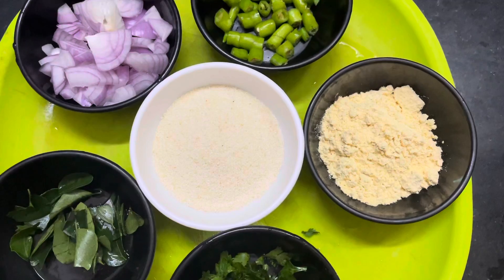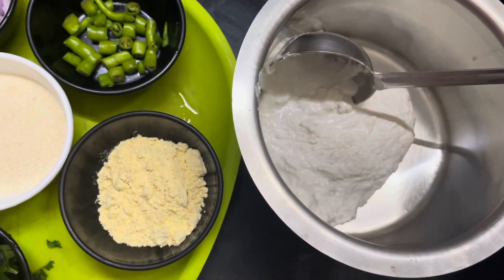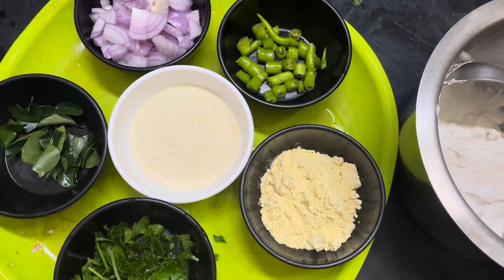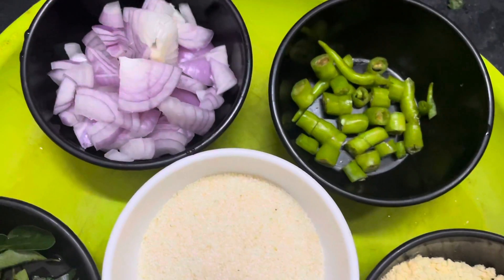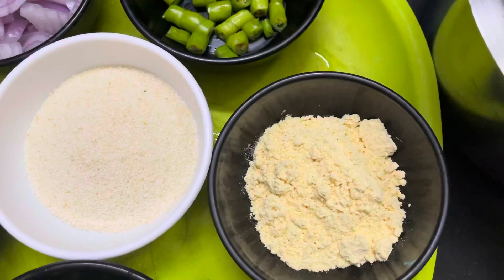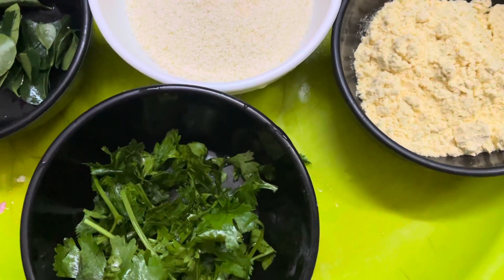We need 1 onion and 3 green chilies. I am going to make the dough. We need 1/4 cup of besan and 1/2 cup of Bombay Rava or Suji.